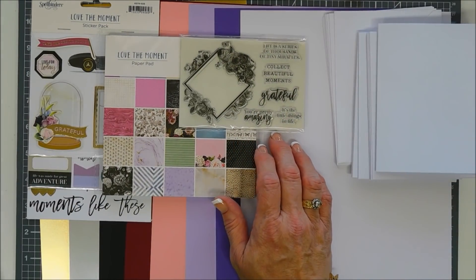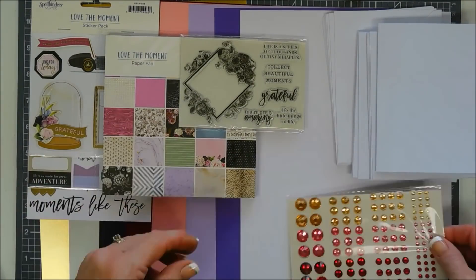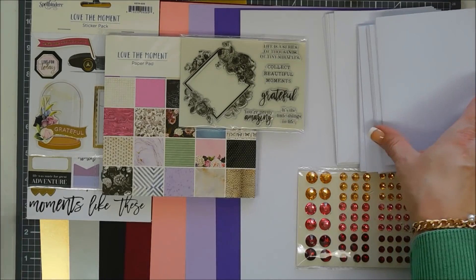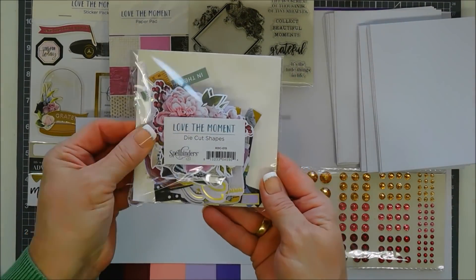You get some beautiful gems — three different colors and four different sizes — and they match your pattern paper pack beautifully. Now I'm going to take a piece of the card base and share with you everything that's in the die cut pack.